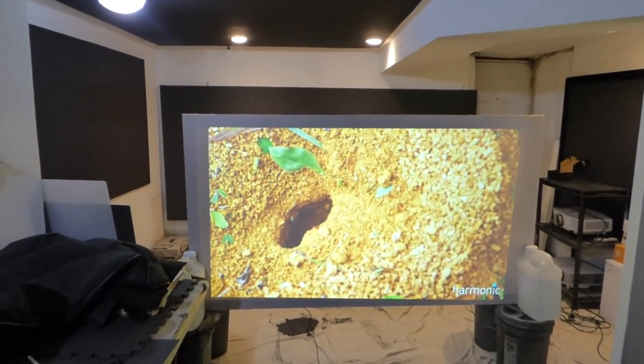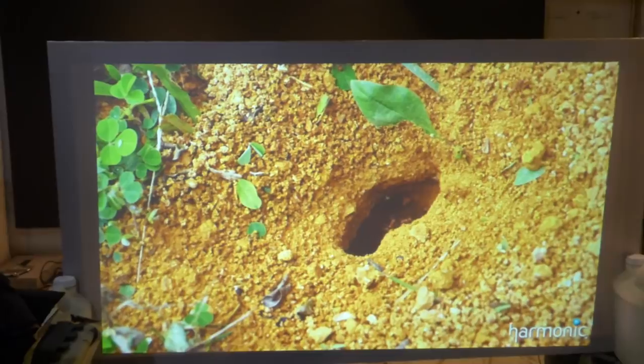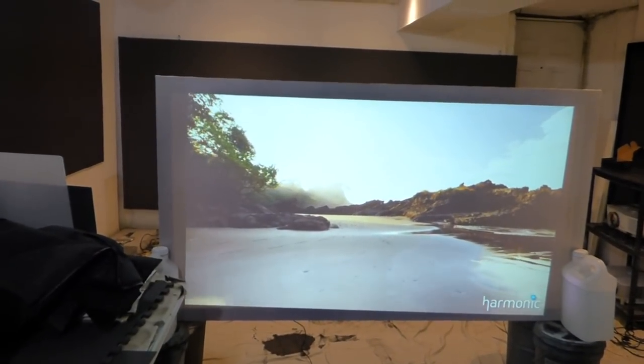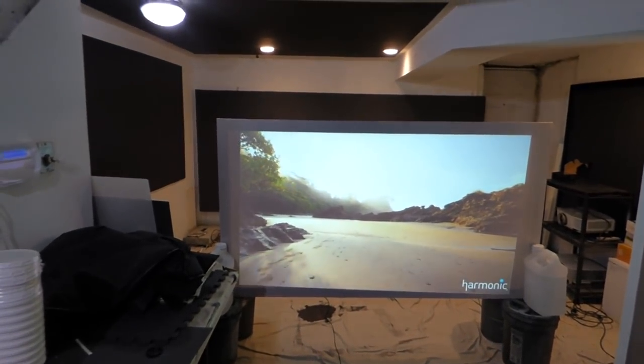It's a fully lit environment. As you can see, no fading, no washing out. The picture looks clean — there's no lines, no kind of streaks on the screen, like someone was running water down the side of the screen, which is what it looked like in some videos I've seen. Nice and clean — that's the way it should be.